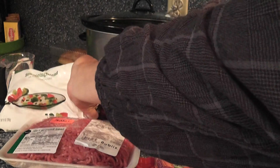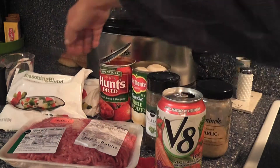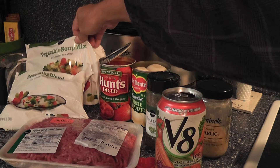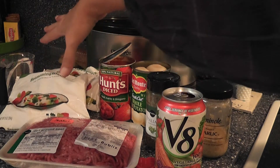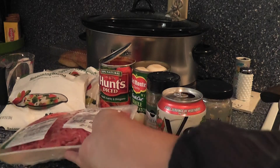We've got a seasoning blend — I keep these in my freezer all the time. This has celery, peppers, and onions ready to go. And then I've got my vegetable soup mix. I love okra, so I have one with okra and tomatoes in it.